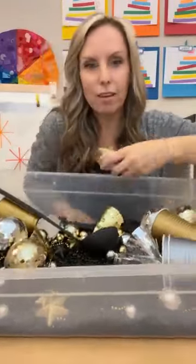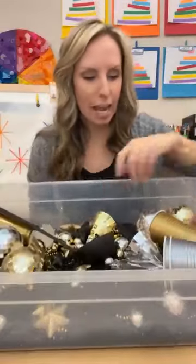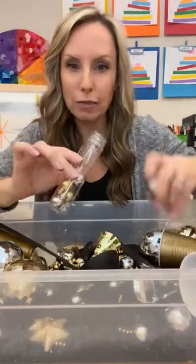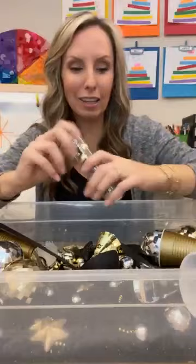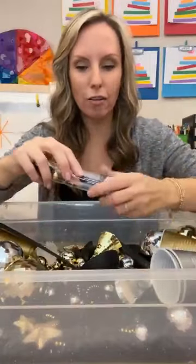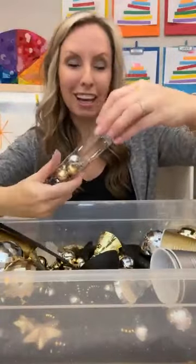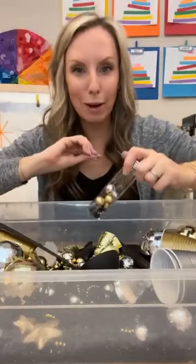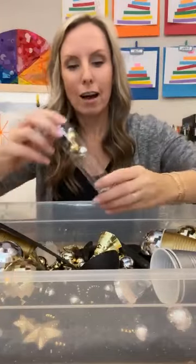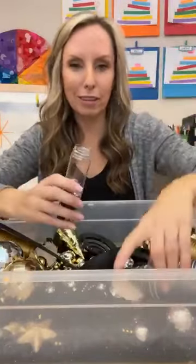I found some foam stars, which are really fun — just gold and black. And then I love these little tubes with caps. Originally I bought these for name sensory bottles, but students can practice taking the lids on and off because that's really important. Students have to open and close things, so it's kind of a self-help skill, which is also great for bilateral coordination because both sides of the body are working together — one side holds the bottle and the other side turns. Look how much fun that is — they can scoop and fill it up and then put the lid on.